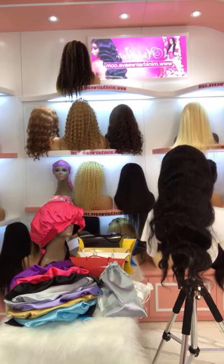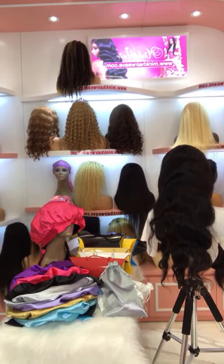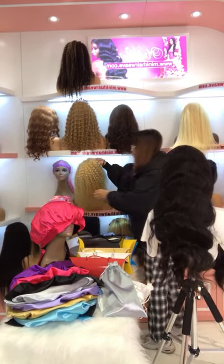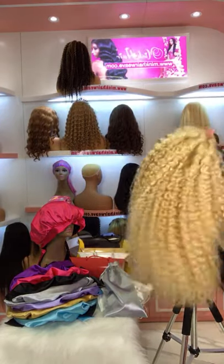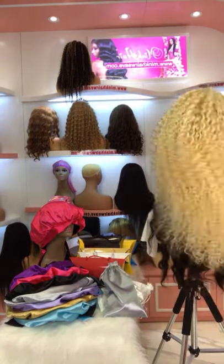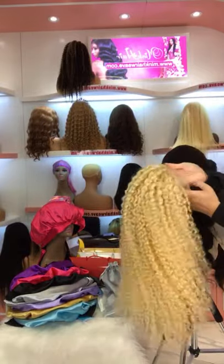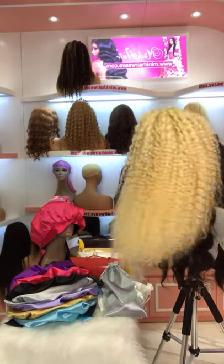Yes, dear. We have Transparent Lace 613 Deep Wave — we have bundles and wigs. Are you looking for bundles or a wig? This one is a Transparent Lace Blonde Deep Wave Wig. It's a wig. This is a Transparent Lace and this wig is about 18 inch.